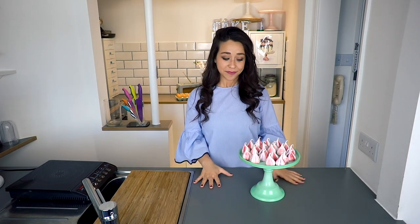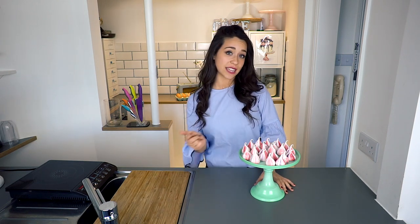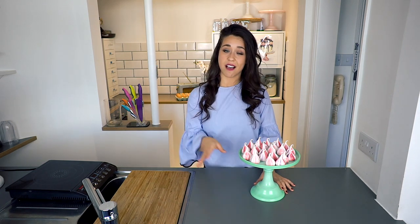Thanks so much for watching. I hope you learned a bit about meringue. Please like, comment and subscribe. And if you don't already, head to Instagram at Georgia's Cakes and give me a follow. If you ever make these or any of my creations, be sure to tag me because I would love to see them. Thanks for watching and see you next time.